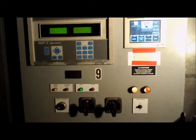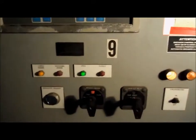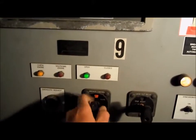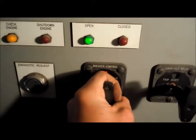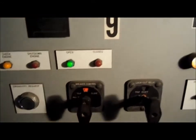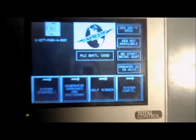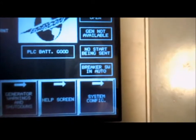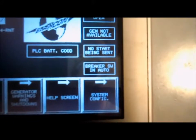The generator breaker should already be in its auto position. To check that, you can go ahead and trip it, and then to put the breaker back in auto, just one click to the right — you'll hear a click. Make sure the breaker switch auto light says it is in auto and it's not flashing.